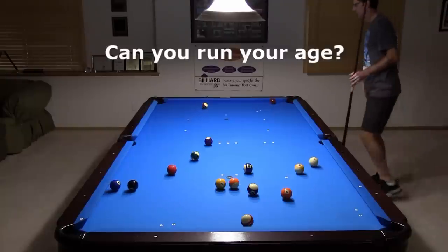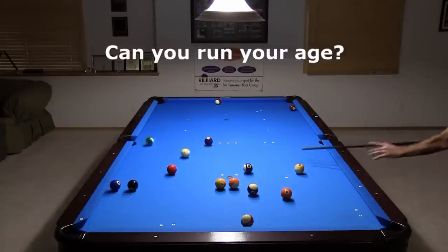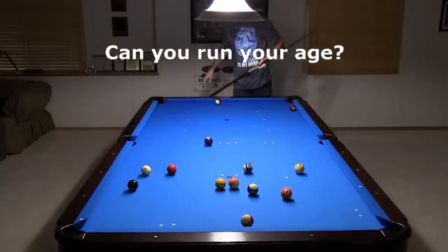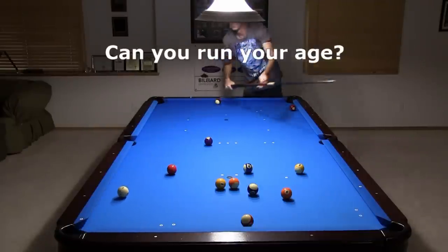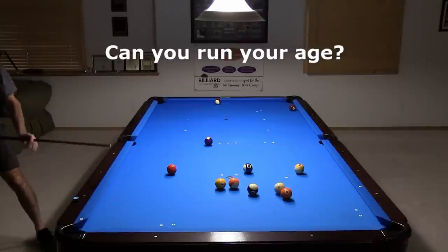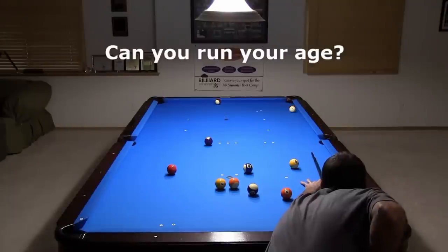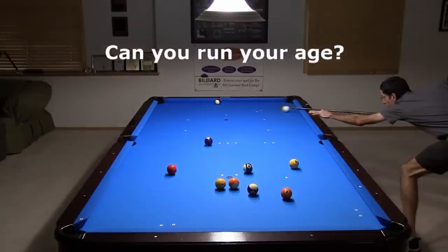For a challenge, try to run your age every year, starting on your birthday. This is obviously easier when you are younger, but as you get older it becomes a growing challenge. I've recently turned 56, and I've challenged myself to run 56 balls before my next birthday. To do this, I will need to run four consecutive racks without a miss.